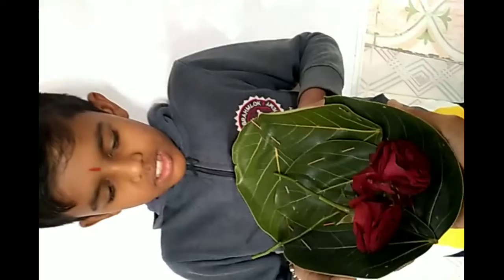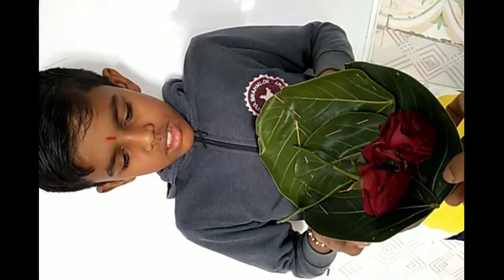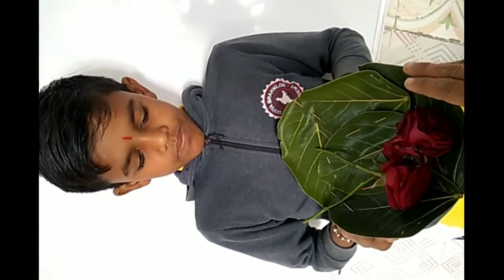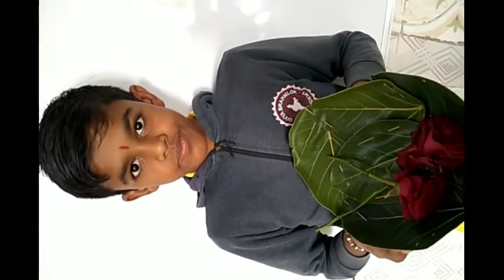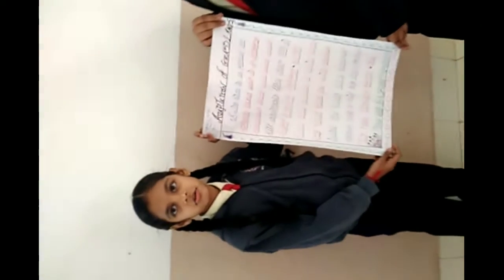See, the basket prepared from the leaves of banyan tree which can be used for storage purpose also. A wonderful idea and wonderful suggestion to use biodegradable items.